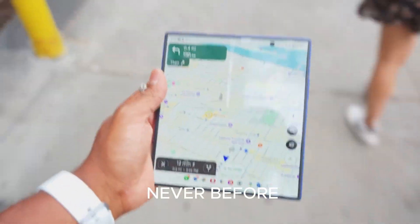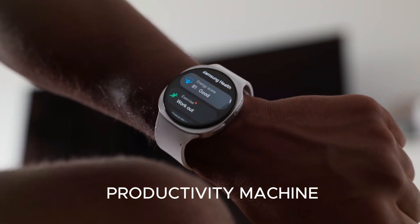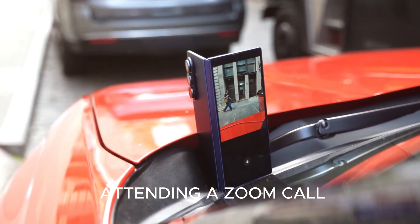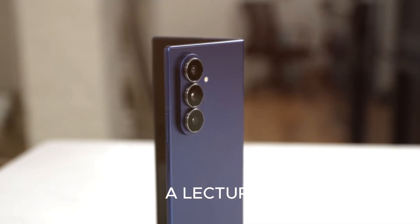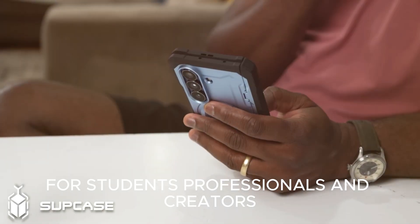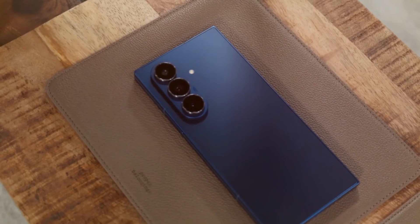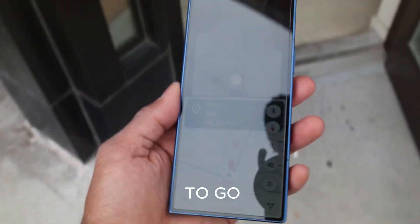Samsung is building the Fold 8 as a true productivity machine. Imagine writing emails while attending a Zoom call, running a PowerPoint presentation directly from your phone, or taking notes while watching a lecture — all without switching screens. For students, professionals, and creators, this phone isn't just a device; it's a tool for serious work. And when you're done, fold it up, put it in your pocket, and you're ready to go.